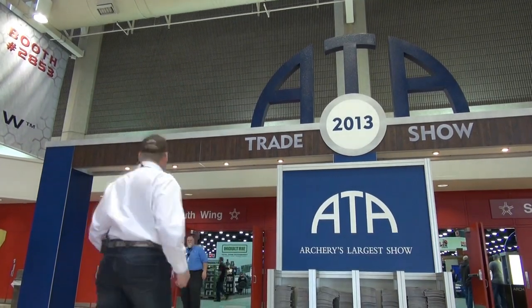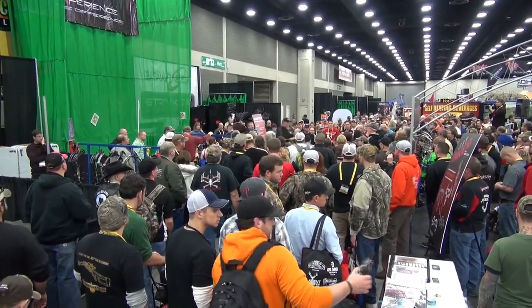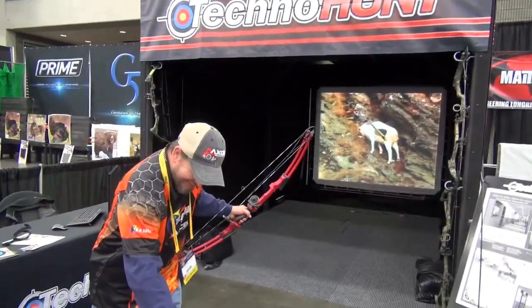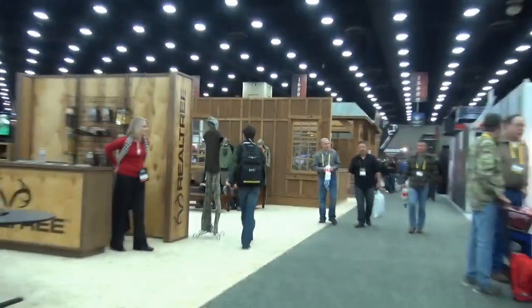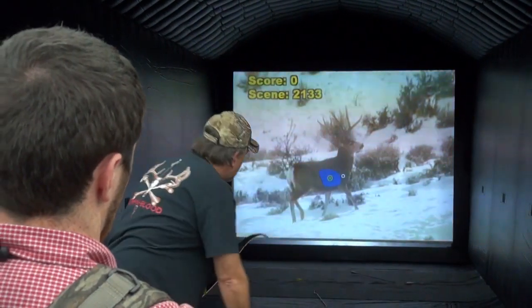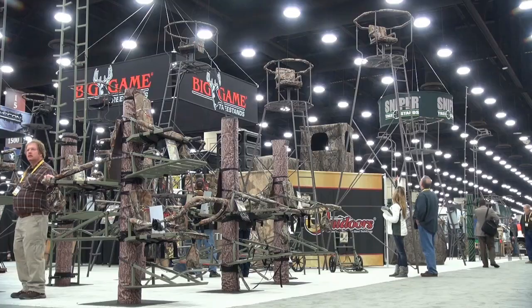We're here in Louisville, Kentucky, in the heart of the USA for the 2013 Archery Trade Association Show. Here at the ACA show you can find everything you need for your archery experience, from bows to blinds, tree stands to hides, and everything in between. Here's some of the cool stuff that we've seen at the show that might help you improve your bow hunting experience.